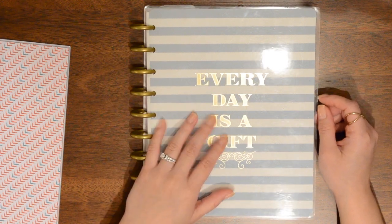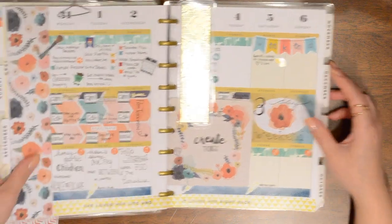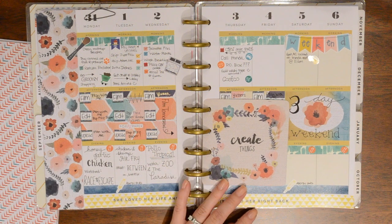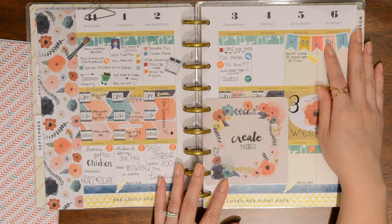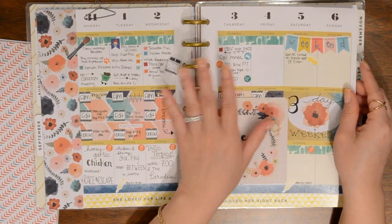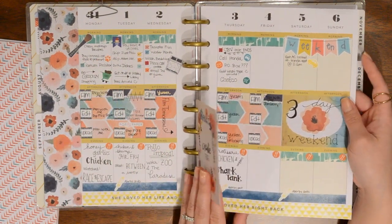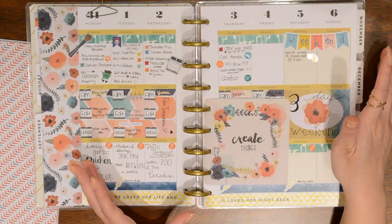Hey everyone, welcome back to another Plan With Me. I am filming this a little bit earlier than I normally do. Today is actually Friday and Monday is actually a holiday, so I knew I wasn't going to film then most likely just in case we weren't going to be home. So I'm doing this today and then I will upload it on Monday. You can see my week isn't completely done, but you can see the first half of the week. I will just post a picture on my Instagram of the completed week if you guys are interested in that.